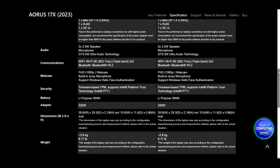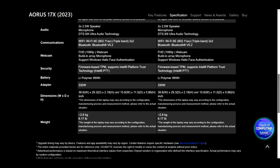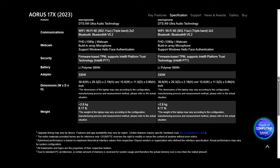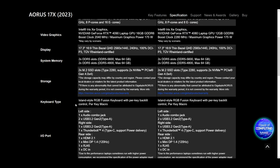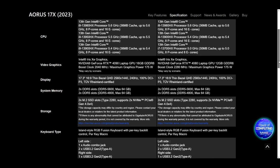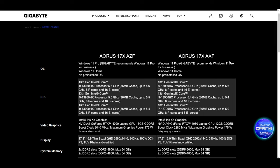The laptop has 2x 2.5 watt speakers with DTS Ultra Audio Sound, Wi-Fi 6E, a full HD 1080p webcam, and supports Windows Hello face authentication. We already knew about the 330 watt power brick, but the laptop also comes with a 99 watt battery — great news. It has per-key backlit keyboard and two M.2 SSD slots. Not as exciting as actually cracking open the laptop, but good information to have.